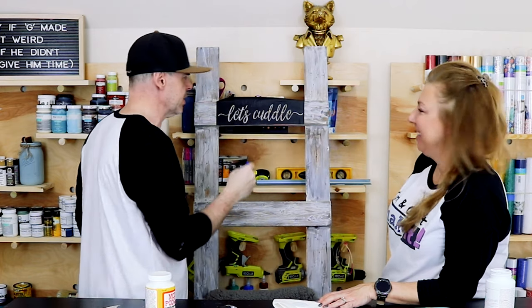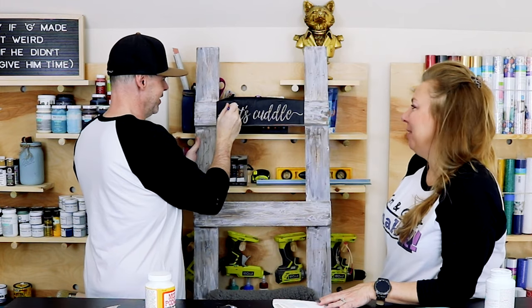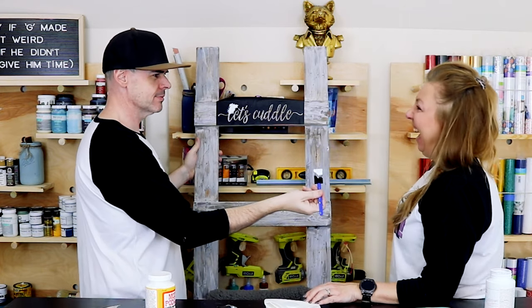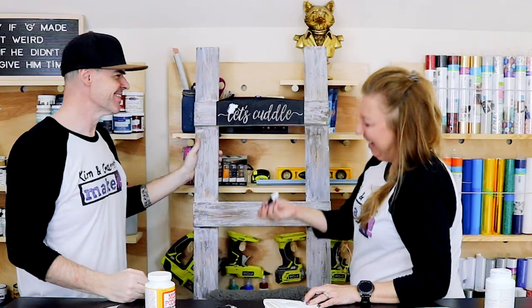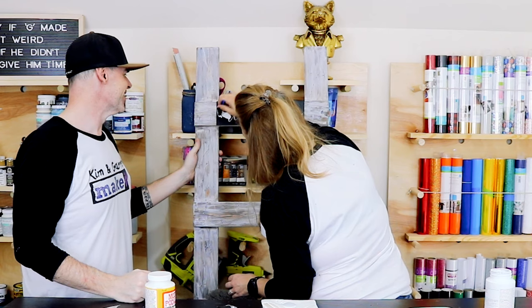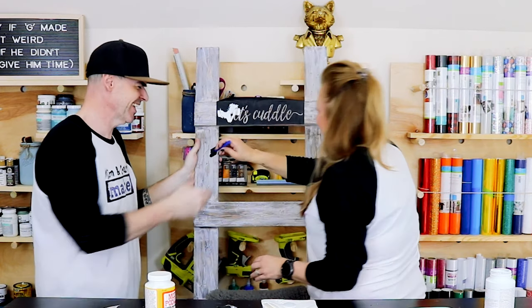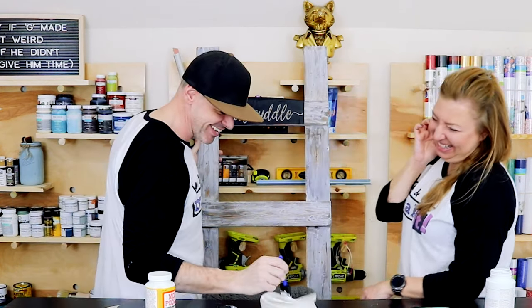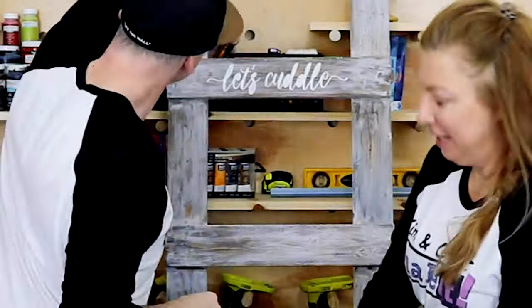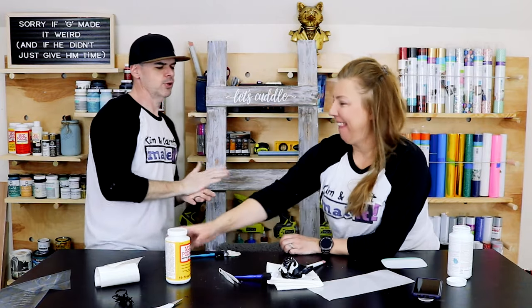We hit it with a little white Waverly paint. It was Kim's idea to put the stencil on, but he's doing all the work. See — wasn't that worth it? It was so worth it.